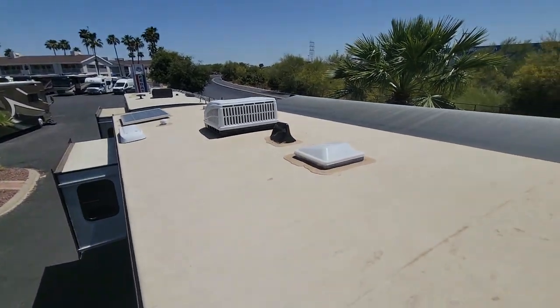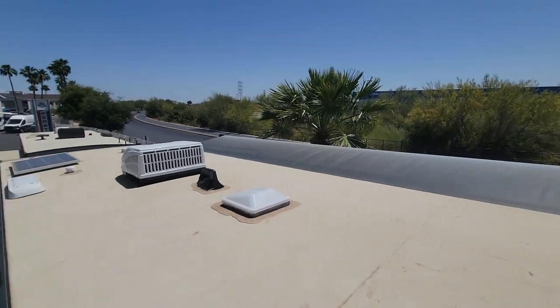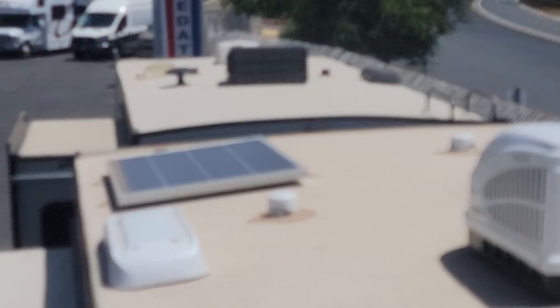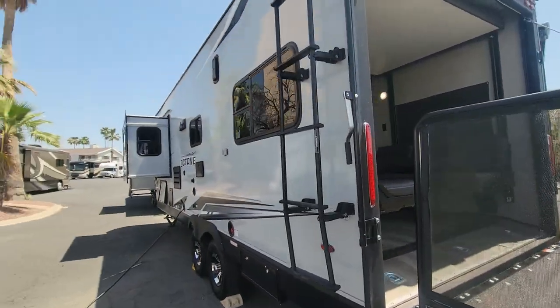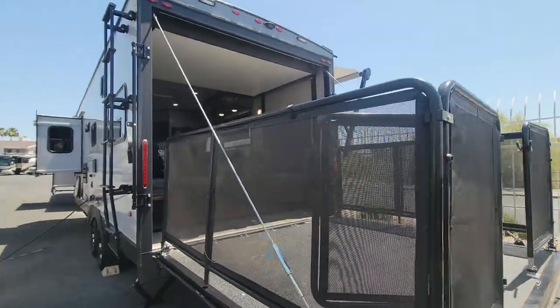Here is the top of that roof. You can see your awning — it does extend a bit further; I just didn't have room with the fence. Solar panel up here — very nice. And this ladder does fold up to go nice and seamless with that fiberglass exterior.